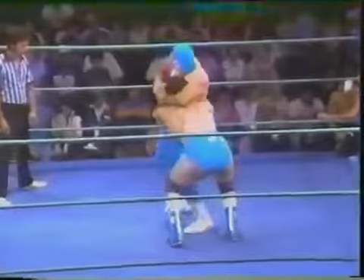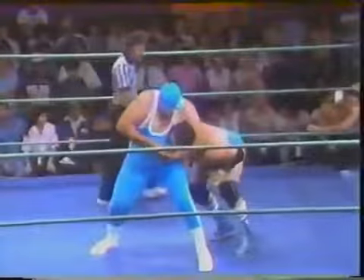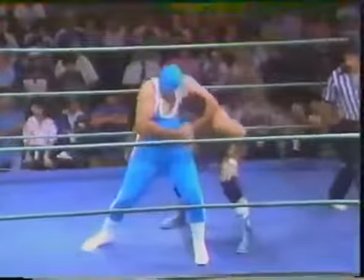The Raging Bull Manny Fernandez here on Southwest Championship Wrestling as he goes against 280 pound El Granuno. El Granuno, a big man, as back on the ropes Fernandez tries to whip him off, he gets him off, and there's a shoulder knocking Manny Fernandez down.